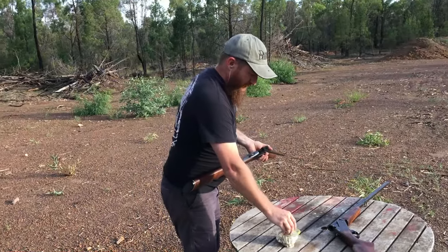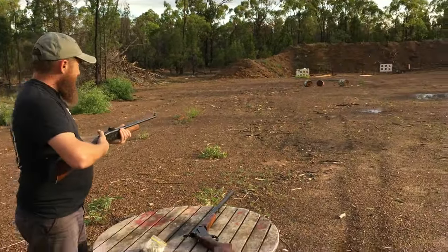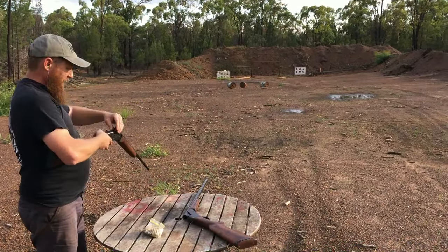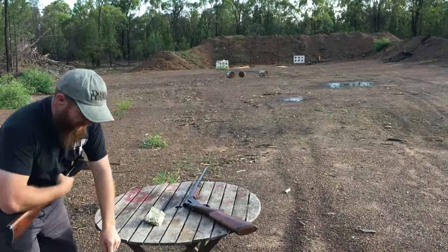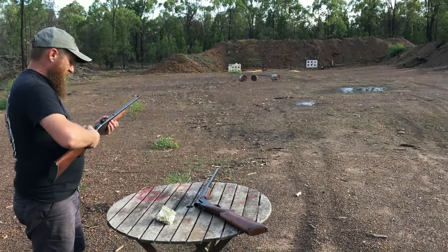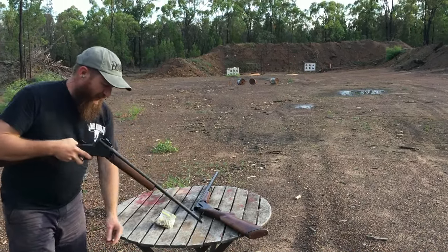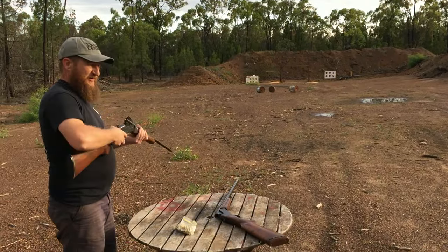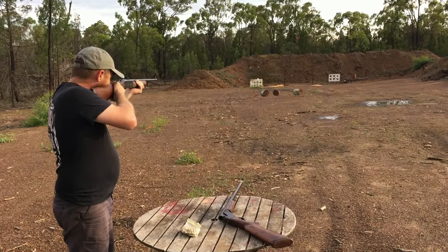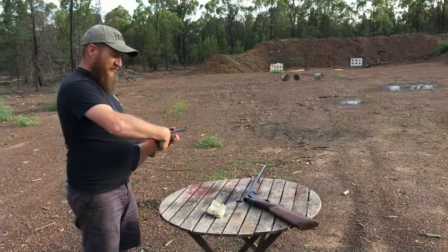Exactly the same principle, same model of gun — break action, load it in. I've got a drum down there. This one does have an ejector as well, but because I reload, I don't really want to send them flying miles away so I don't have to pick them up. These loads are very light — very similar to what shooting a .22 would be. I'll see if I can hit the gong that's lying on the stop. Just low — I'll show you quickly just how far these ones fly back.